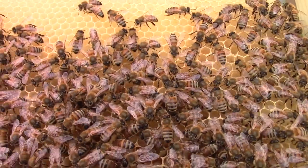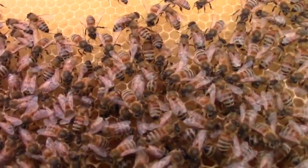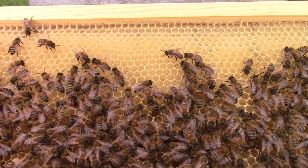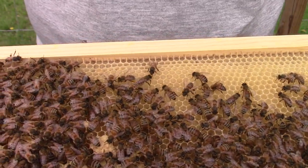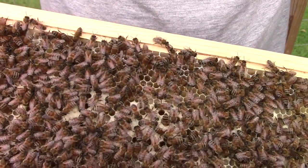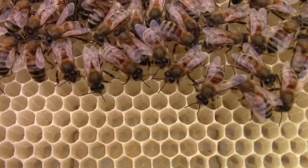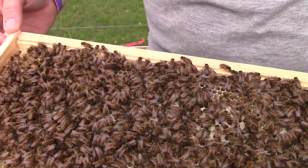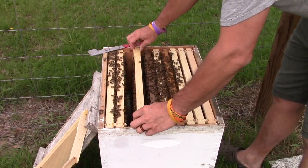There's a drone right there in the center of the screen — he's the guy with the big eyes. Now all these bees in here are females except for him. In the bee world the females are the worker bees. There are some eggs and larvae down at the bottom of that frame. So they're doing good — I haven't seen the queen; I haven't really looked for her. She might even be on video already and I don't even know it.